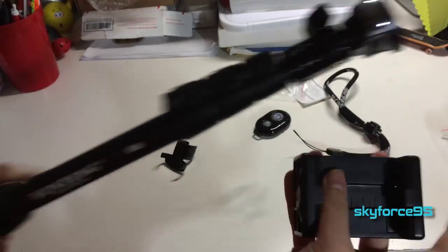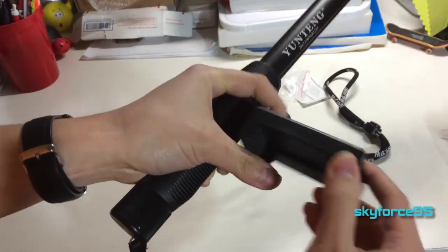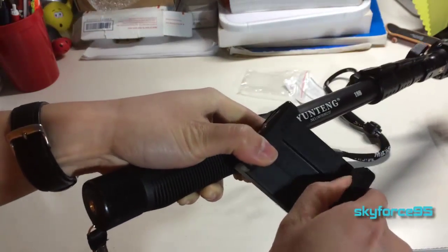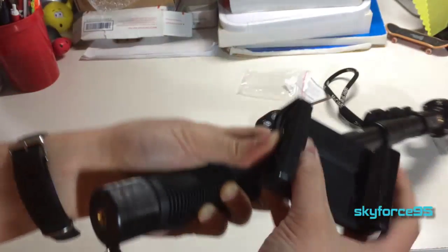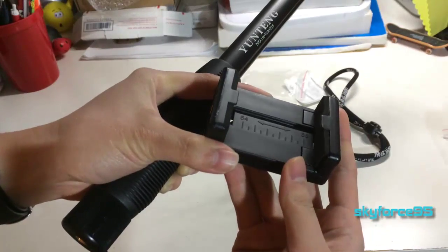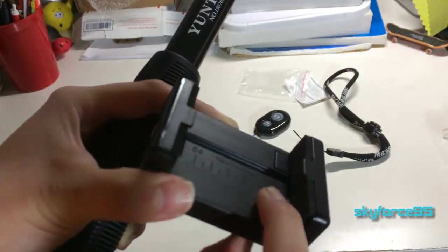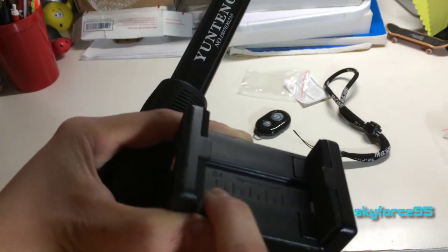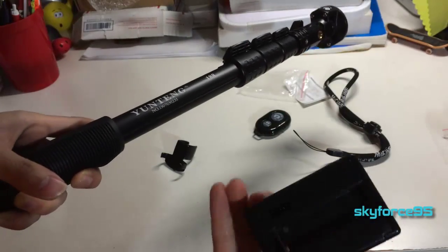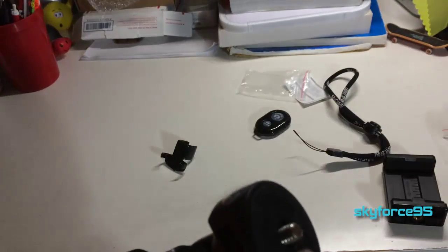Here is the mount for your phone — that thing needs oil, it's really squeaky. You can see it's spring-loaded and there's a bit of padding on the top and bottom so it won't scratch your phone, which is good. It has a maximum width of 88 millimeters and a minimum of 54 millimeters.